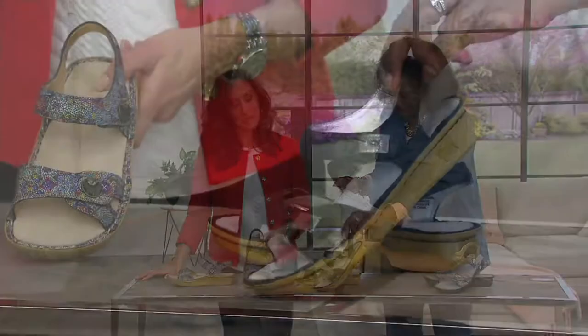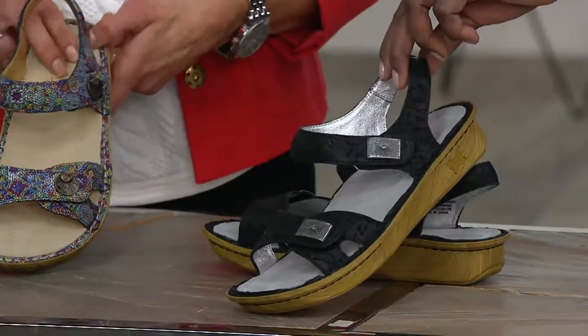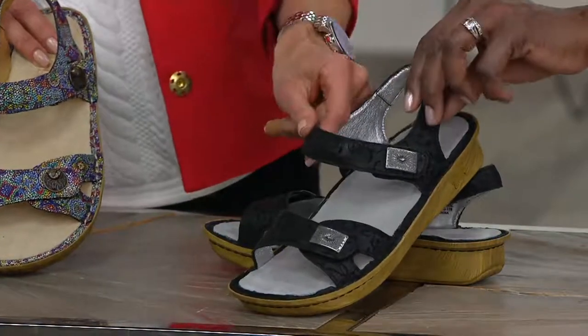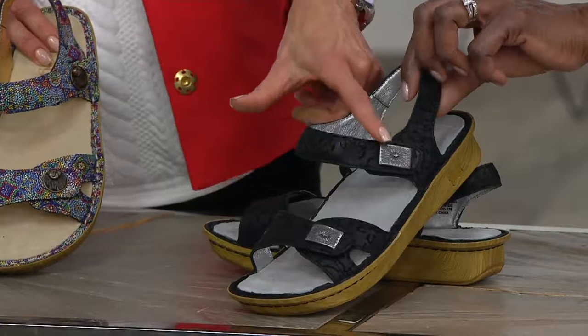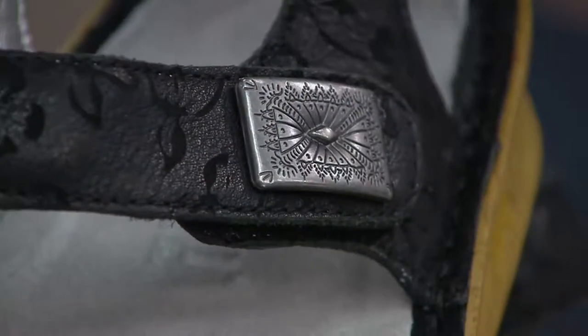They really spend a lot of time selecting the hardware to coordinate with the upper of the shoe. Next is morning black — and Allegria does not do boring black. You can see there's some laser cut detail in there, and then of course a really pretty rectangular antique silver hardware.